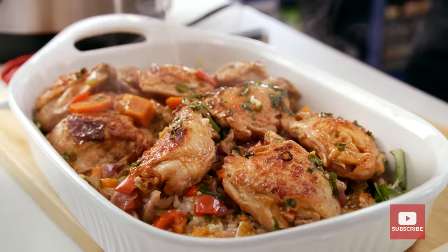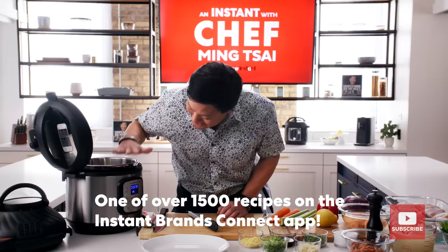Today, we're going to cook an awesome chicken dish using the Instant Pot Duo Crisp Air Fryer Combo. We're going to pressure cook the chicken. There's kimchi in the chicken, so awesome deep flavors. And then we're going to crisp it up once we change the top out.